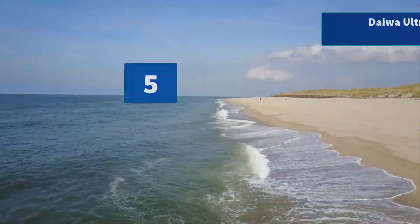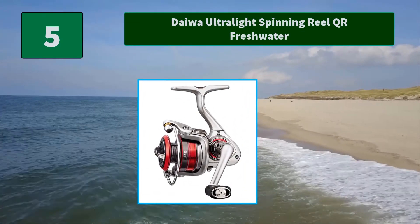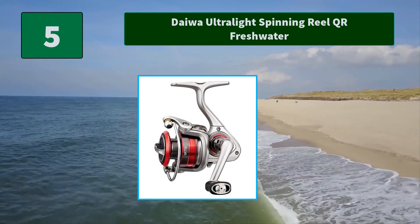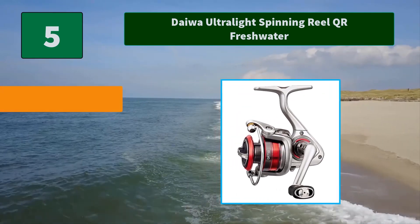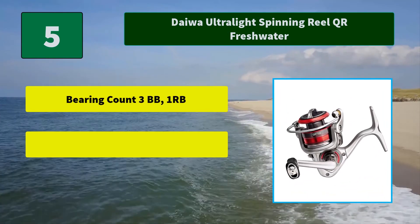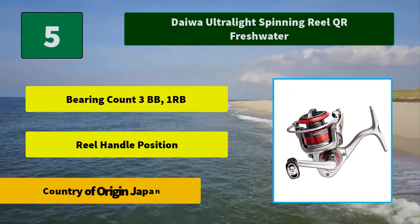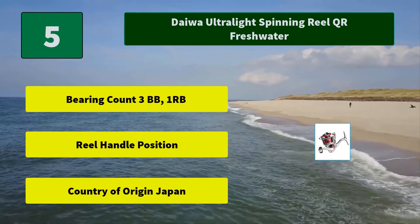Number 5: Daiwa Ultralight Spinning Reel QR Freshwater. The Daiwa QR 750 is the perfect size reel to pair with your ultralight rod. They're great for targeting trout, panfish, and other small game on light line. Main features: bearing count 3BB, 1 anti-reverse bearing. Country of origin: Japan.